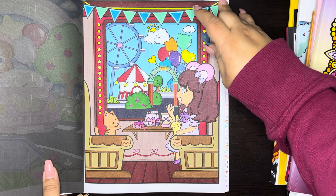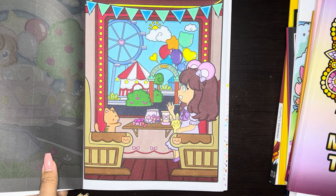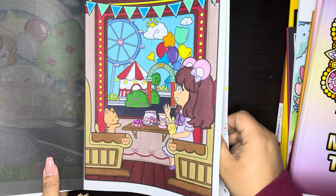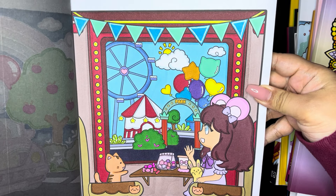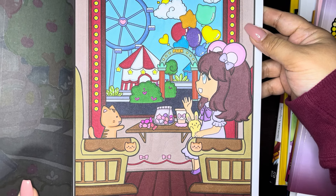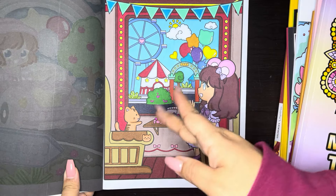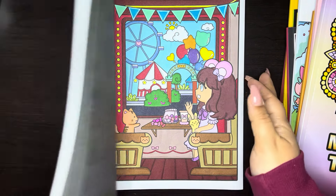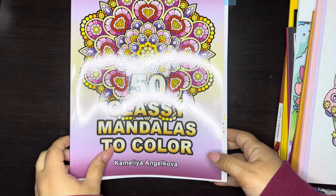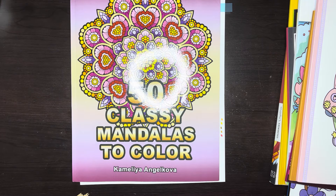Next we have April Amber Chibi Girls — this is Funtime Park — and this is also another one of my 10 books to complete. I only did one page. This page took me like two days because I didn't know what colors to do. I actually looked up carnivals and stuff like that on Pinterest and that kind of helped me out a bit. It came out cute, and again, I'm going in order.